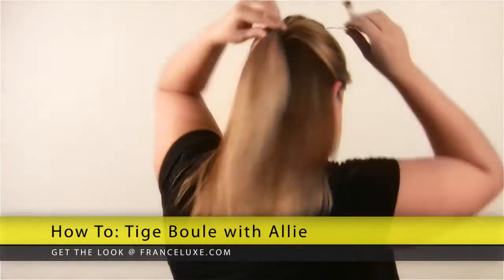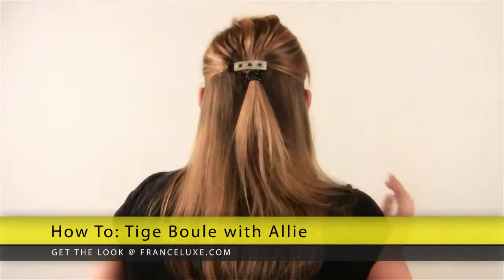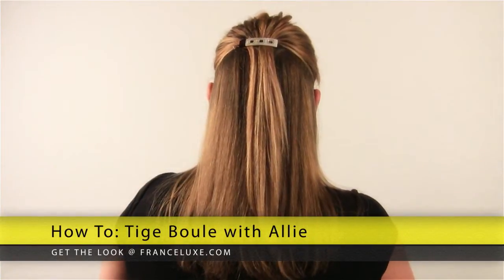Then you take your Tiege Boulle, and you place it on top of the pony and clip it in, so it kind of looks like that. And then you pull the pony out, and your Tiege Boulle will stay nice and tight.